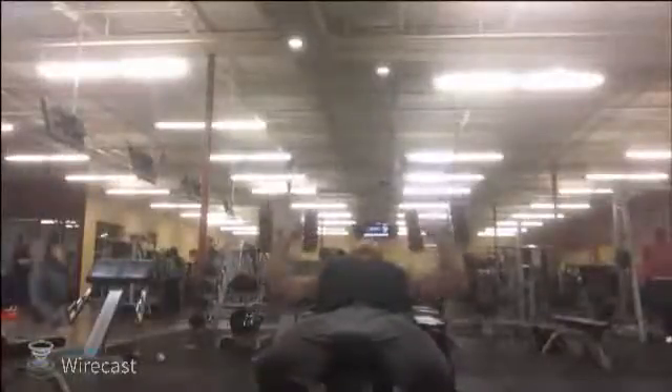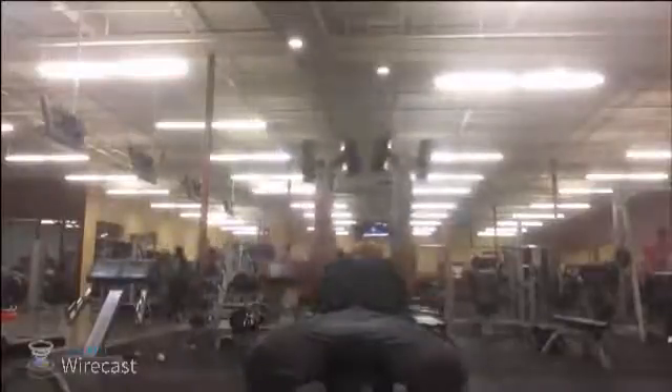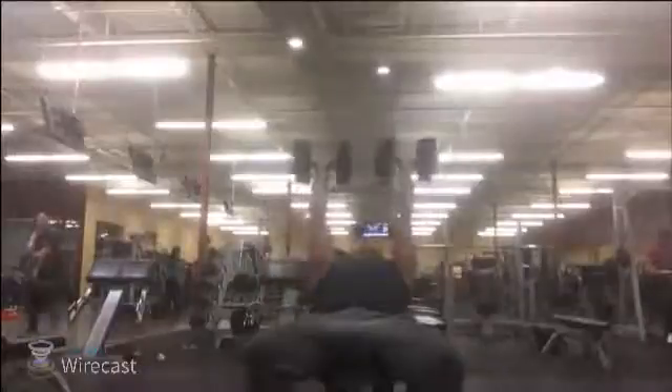I was doing incline here and I think that's the best angle for the chest. Flat is good as well, but the incline is just a different dimension.